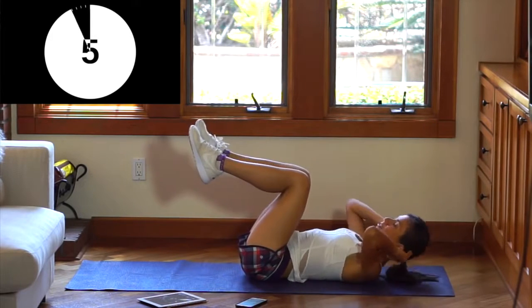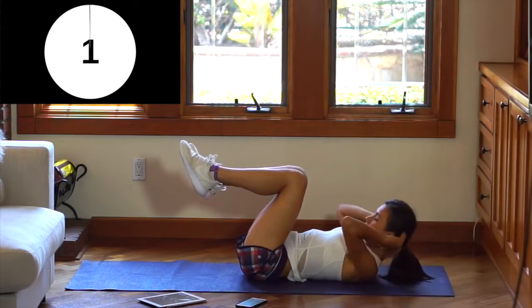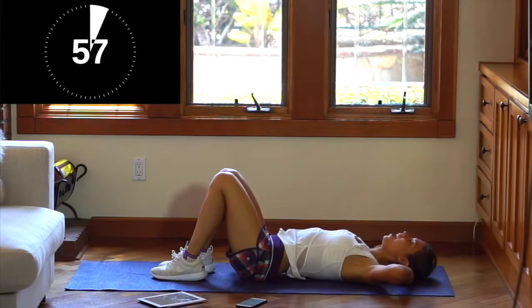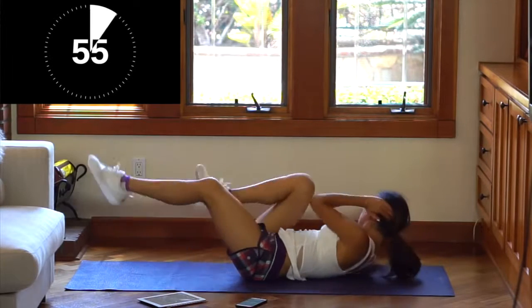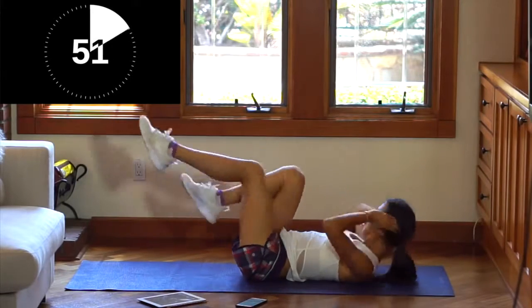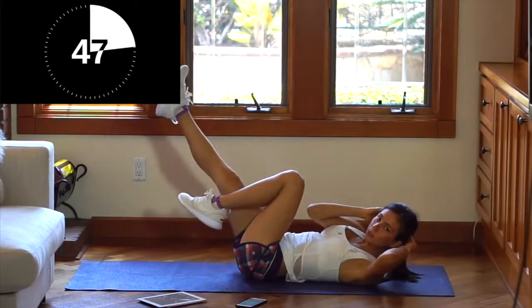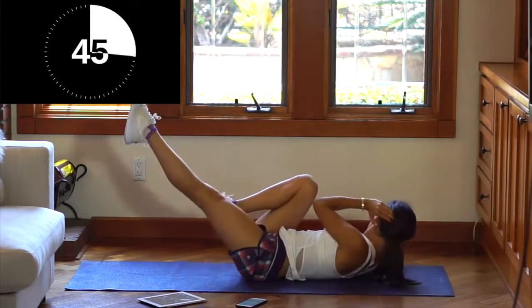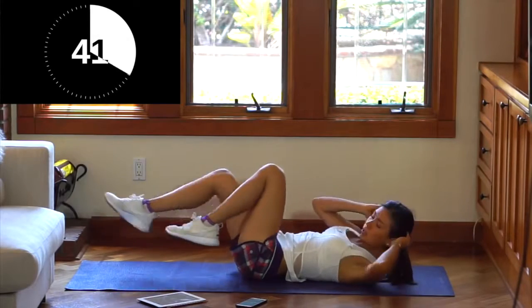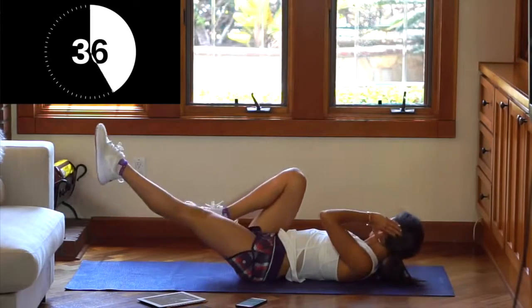We're getting on to the harder part. Are you guys ready? Let's do this. Take a two second breather and we're going to do bicycle side to side — right, left, right, left. You want to make sure to really try and touch your elbow with your knee, and extend your leg really, really well. In this exercise we're working our obliques — all of that part.